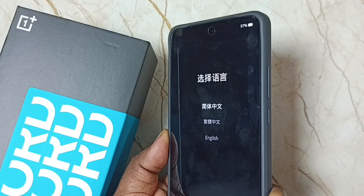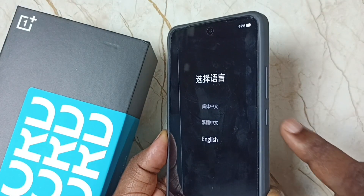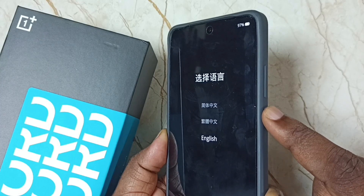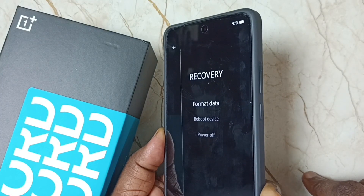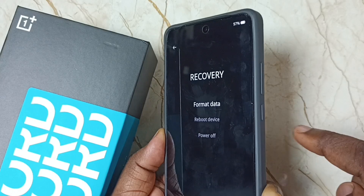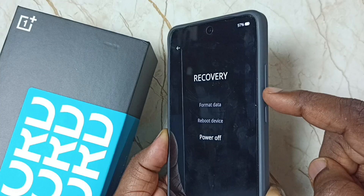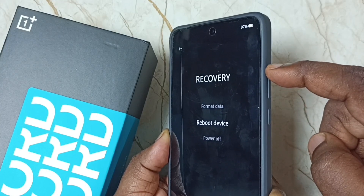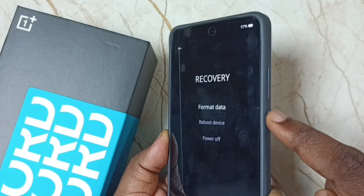Now on the screen you can see languages. Select one language — let me select English — then press the power button. Here you can see options: format, reboot, power off. You can navigate using the volume up and down buttons. Let me select format data, then press the power button.